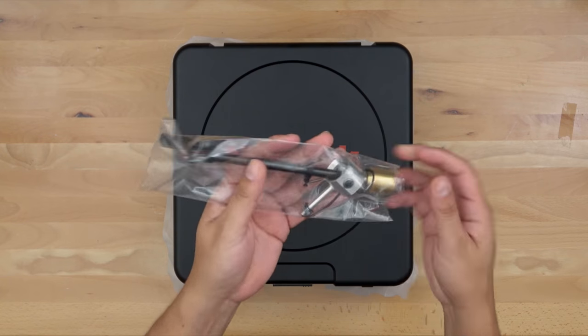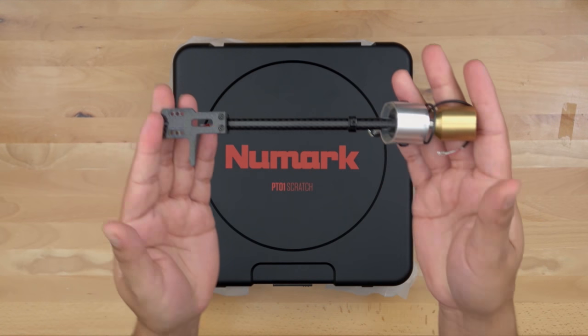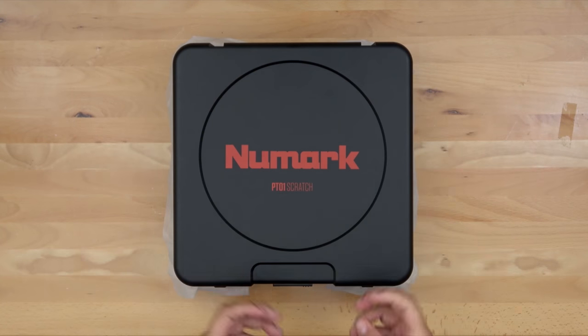And of course the man of the hour — the Jesse Dean tonearm. Jesse released two versions of this: this is the glossy carbon fiber, and there's also one with a matte finish. Now let's go over the tools you're going to need to properly install this.